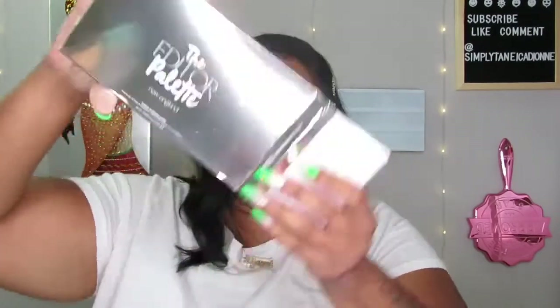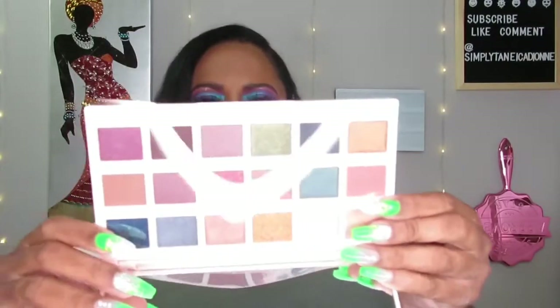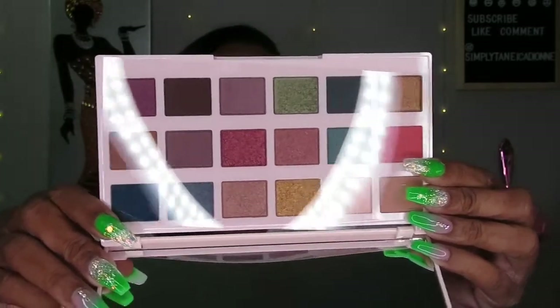Then there's the Ciate London Editor Palette — that's cute. I probably won't keep it since I have other palettes with similar colors, so this will probably go in a giveaway. And the last thing in the box is the Lights Camera Splashes waterproof mascara. I'm going to keep the mascara but I'm not going to open it because once you open it it starts to dry out.